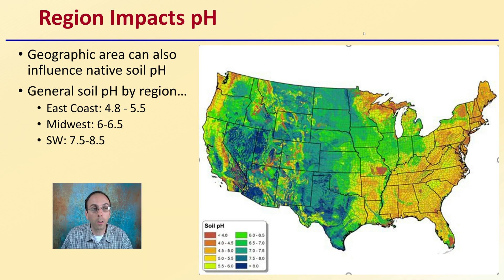Region can also impact pH. Geographic area can influence native soil pH. Generally, soil pH on the east coast is usually in the 4.8 to 5.5 range. The Midwest, you're talking 6.0 to 6.5. And the Southwest, around 7.5 to 8.5. So depending on the region of the country you live in here in the United States, you might be looking more at raising your pH or more at lowering it.